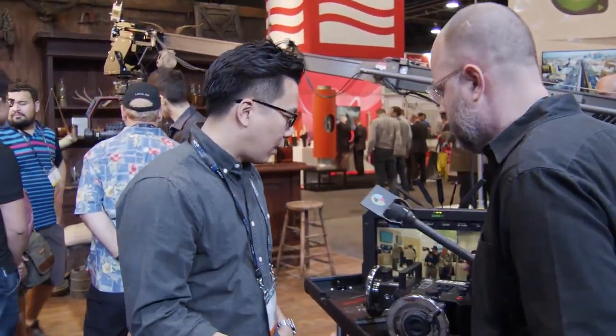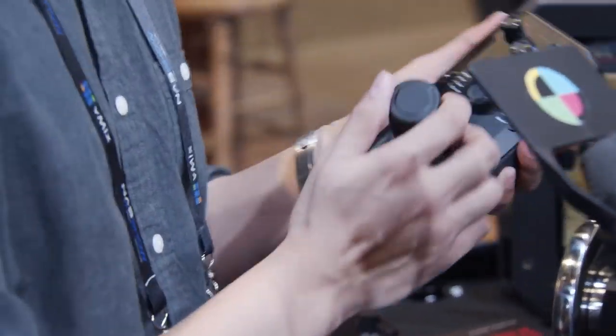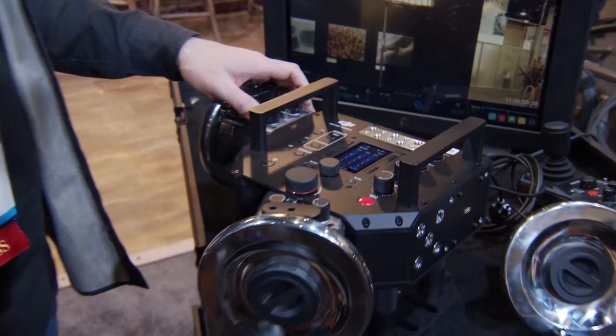So, when we launched the Ronin 2, the users that received them started to see all the different kinds of use cases. They were asking for a much higher level of control accuracy. This basic joystick comes with the Ronin 2 and satisfied most users, but this is where we ended up today with the master wheels.